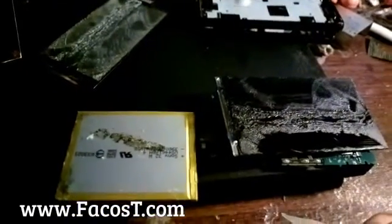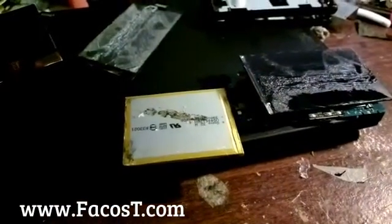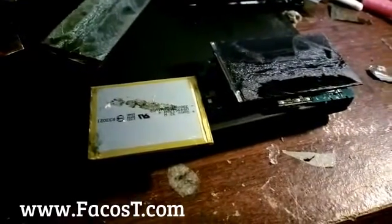A customer brought me this phone to repair the LCD. When I replaced the LCD, the phone shut down - it powered off and couldn't power on again. The customer said I did something wrong to the phone and it was gone, broken. So I paid for the phone at a normal price.